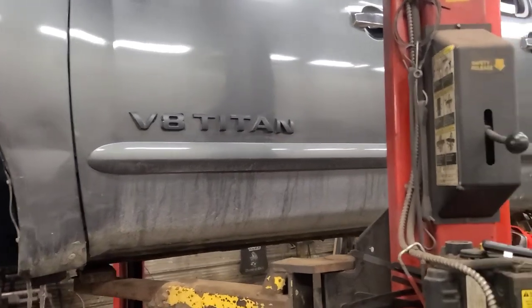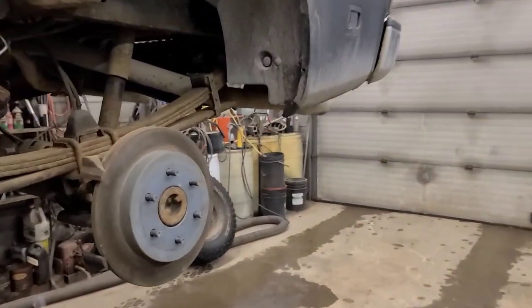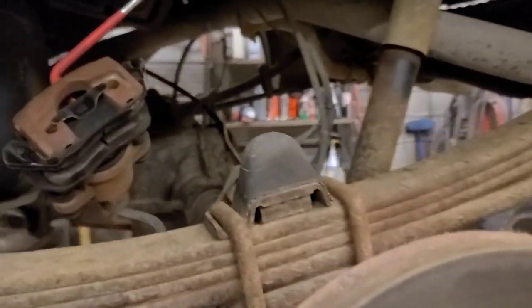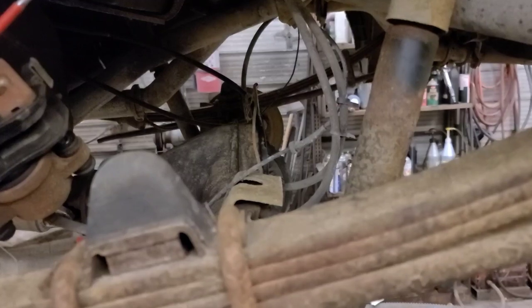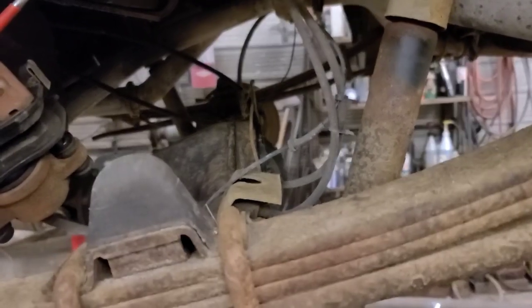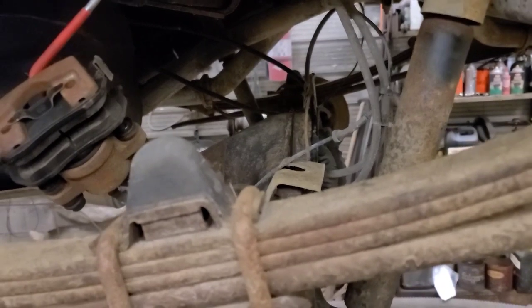We're back working on this Nissan Titan for the rear axle. I've brought it in the shop now. I had it parked outside because I ordered the crown and pinion set, bearing kit, and a new diff cover. So we're going to go ahead and basically replace all the parts internally in this thing.